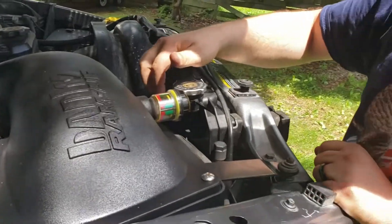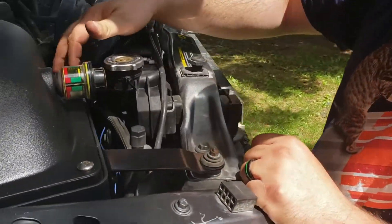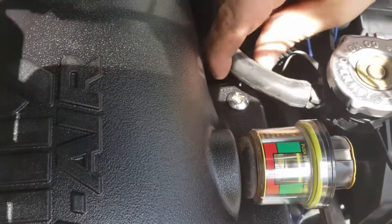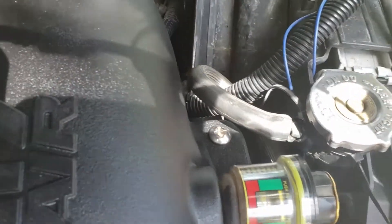Just be very cautious of your radiator overflow hose so you don't break that off, because it's in a really bad spot right here. Mine's already broke — I've got to put a new radiator in now.